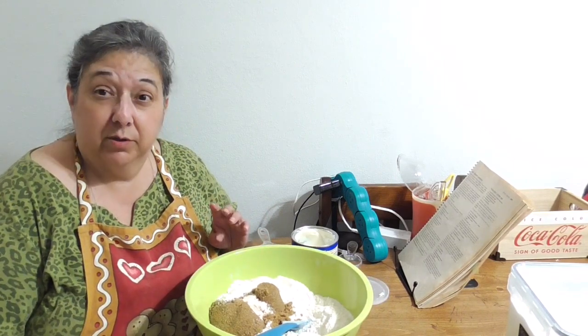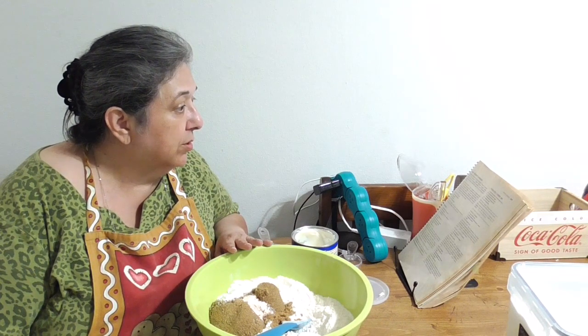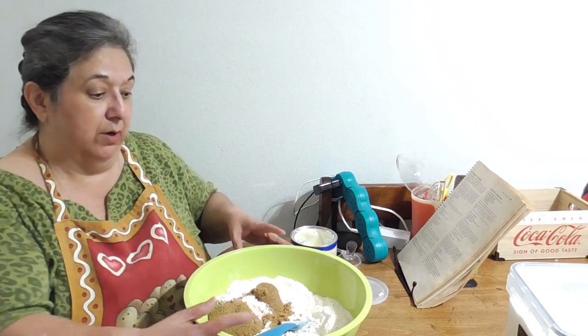The recipe calls for four cups of all-purpose flour — or you can use whole wheat flour — one and a half cups of granulated sugar, one and a half cups of packed brown sugar, three teaspoons of baking powder, one and a half teaspoons of salt, and one and a half cups of shortening.